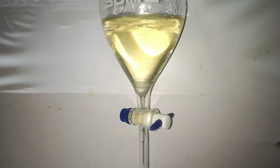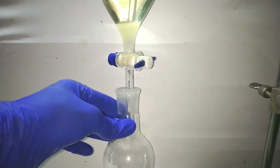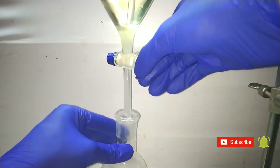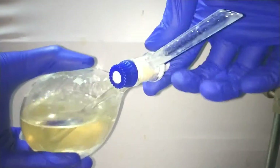So first I pour the contents to a separatory funnel and then drain the lower blob of the crude ester. Now we add 40 milliliters of dichloromethane to the remaining solution and mix it up thoroughly. Don't forget to cap, shake, and do frequent pinching to prevent pressure building up in the separatory funnel.